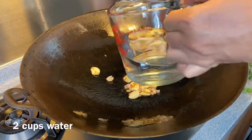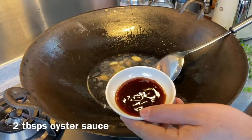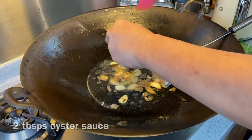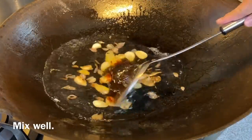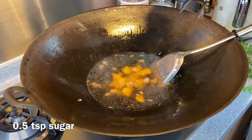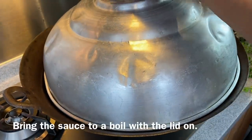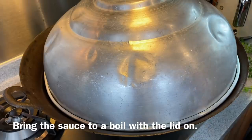Now we will add in 2 cups of water. Add in also 2 tablespoons of oyster sauce and mix them up well. Add in half a teaspoon of sugar, mix them up well again. Put the lid on and we will wait for the water to come to a boil.